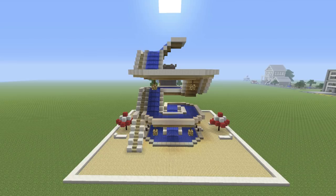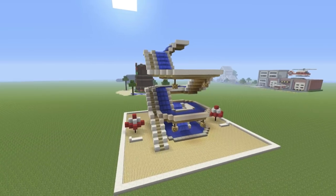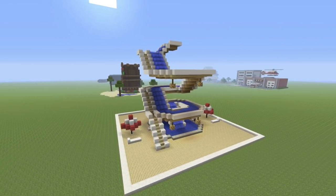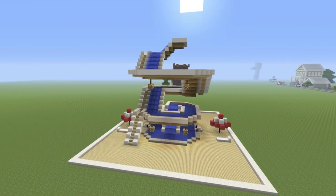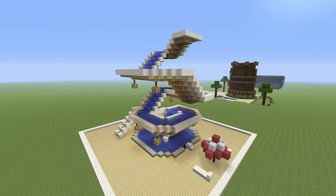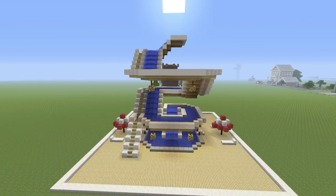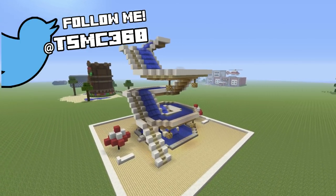Hey, what's up YouTube. In this video I'm showing you how to make a spiral water slide. I've already showed you how to make a small water slide and a little water park, and a lot of you guys have been asking if I can make some additions — this is what I've came up with. Leave a comment down below to let me know what you want to see. Subscribe if you haven't already, and follow me on Twitter at TSMC360.